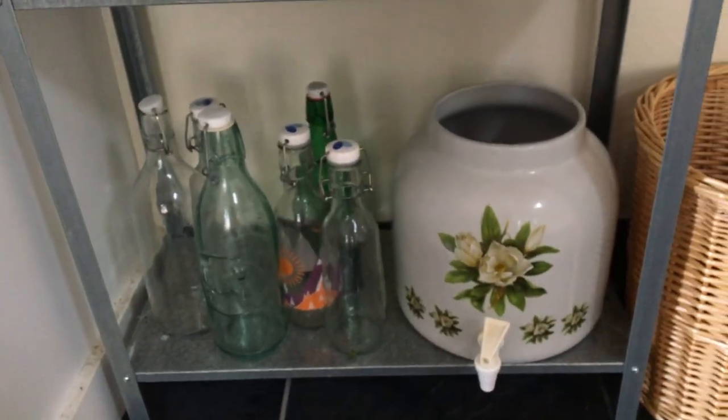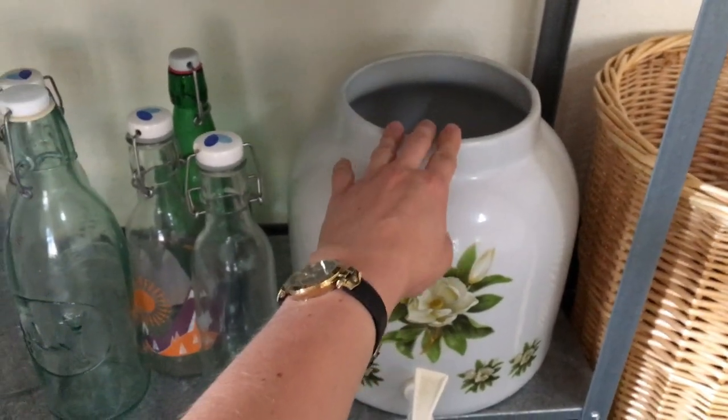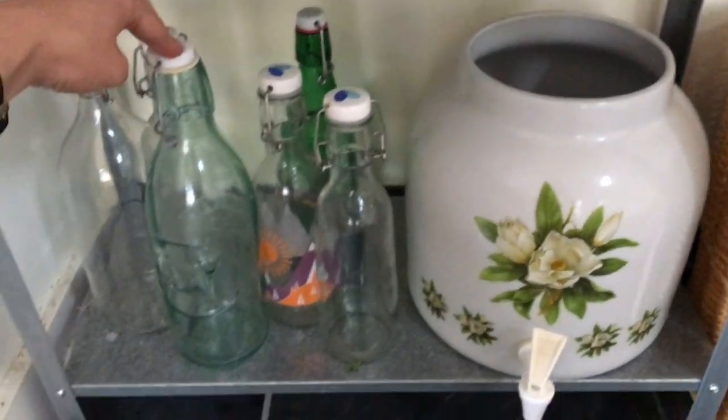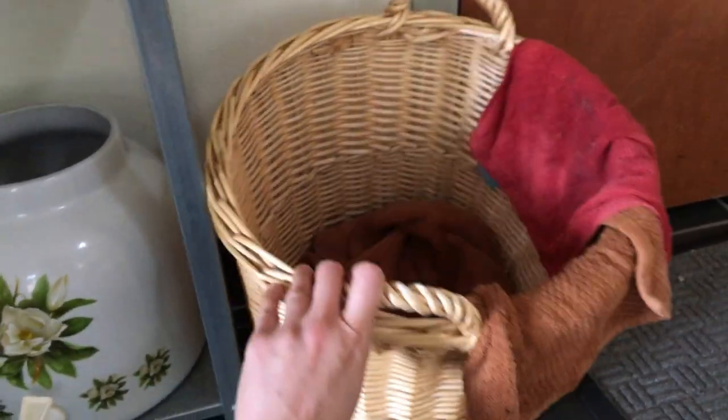We don't have a scoby right now, but I have this setup to make kombucha, and these are the jars that I like to put the kombucha in. This is our laundry basket for dirty cleaning rags.